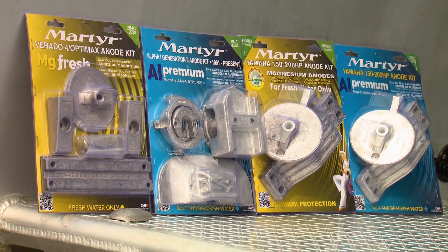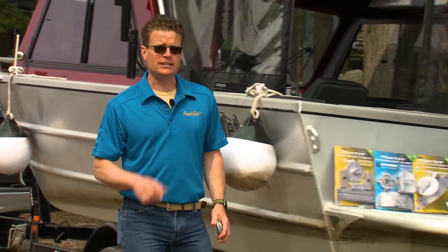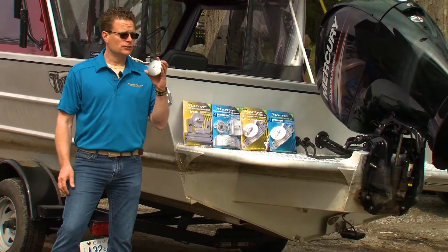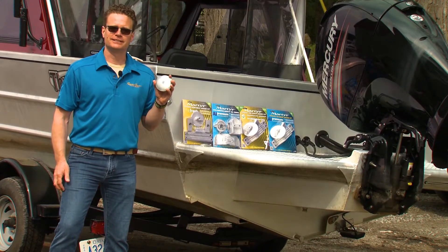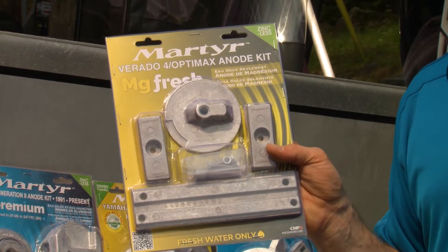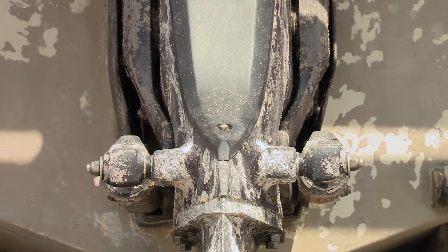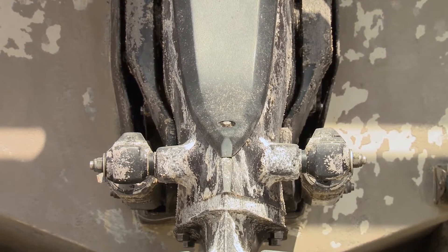Sacrificial anodes are crucial in preventing corrosion and should be checked annually. Today on my boat we're going to review the different types and show you just how easy they are to install yourself. Made from active metals such as aluminum, magnesium or zinc, sacrificial anodes provide cathodic protection for less active metals such as bronze, copper and steel.